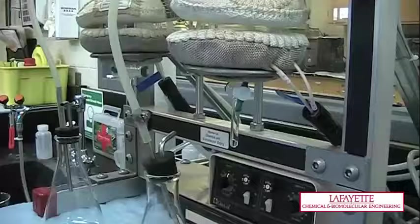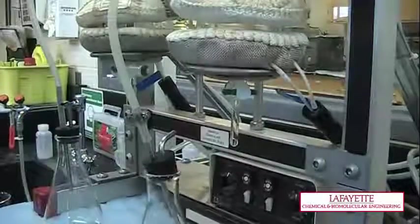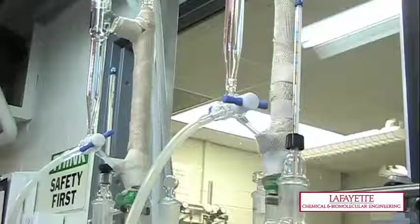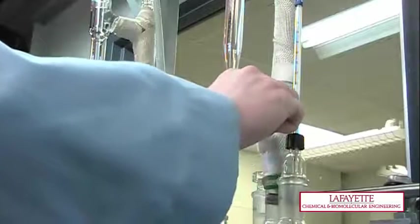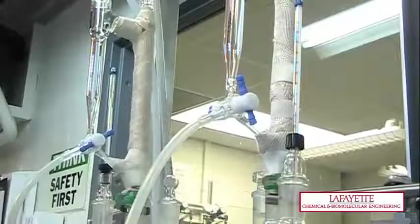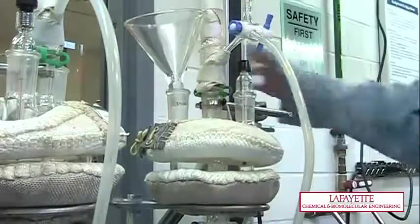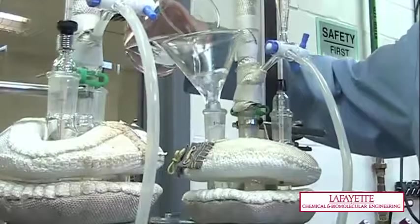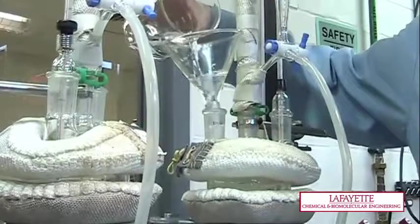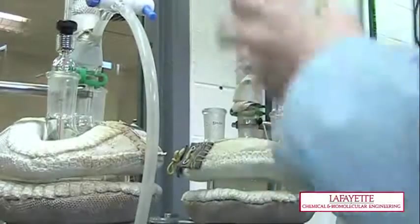Before adding any of the solution to the still pot, ensure that the bottom valve is closed. Also, make sure the three-way valve is turned to the correct position to allow for the condensate to reflux back into the still pot. Remove the stopper from the still and use a funnel to add 350 milliliters of solution to the still pot, then close the still with a stopper. If a spill occurs, notify a lab supervisor and clean with a dry neutral agent.